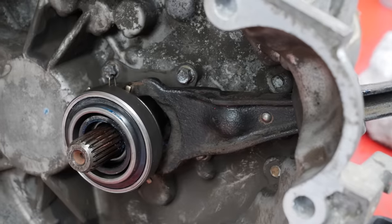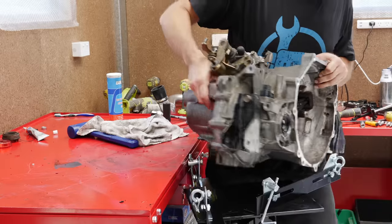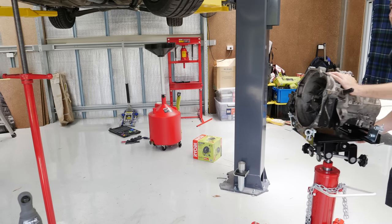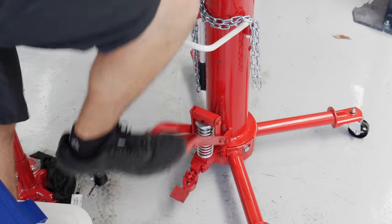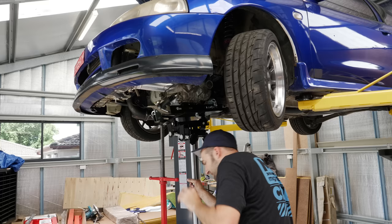With the new clutch attached to the engine, the gearbox gets a new clutch release bearing and the box goes onto the gearbox jack so it can be fitted back into the car. This is quite hard to do by yourself with a gearbox jack and hoist, and even harder to do by yourself on the floor, so patience and a few goes may be necessary.